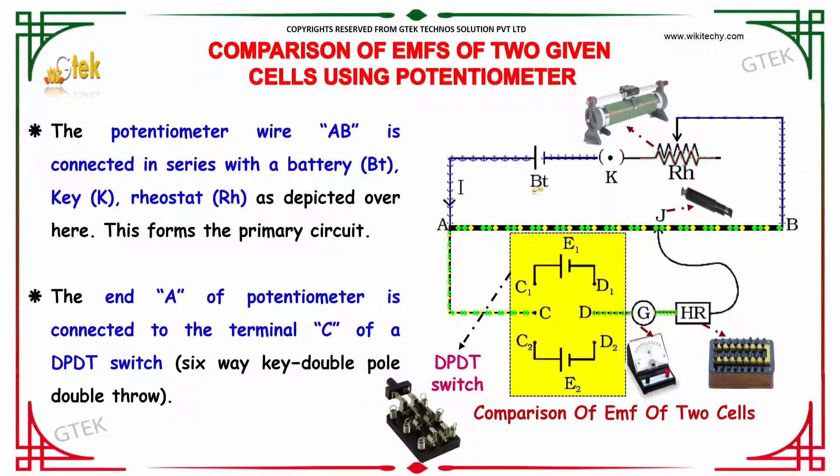The potentiometer wire AB is connected in series with a battery and a rheostat, as depicted here. This forms a primary circuit. The end A of the potentiometer is connected to terminal C of the DPDT switch, which is nothing but a 6-way switch.